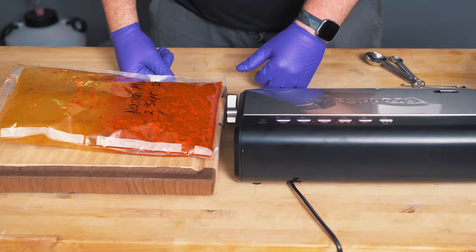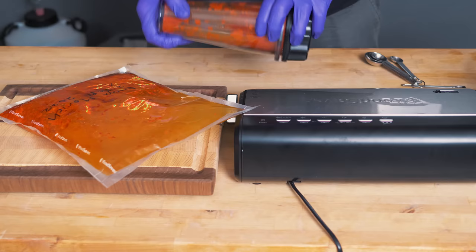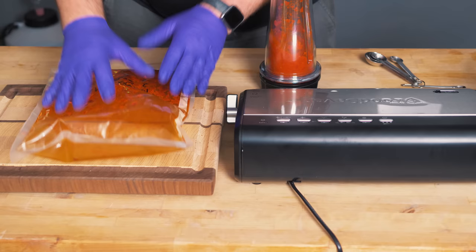Now I'm going to show you two things. Number one is obviously the whole point of the video — I'm going to show you how to add fresh ingredients into an existing fermentation. But the other thing is these bags can really blow up and you might need to release some of the CO2.